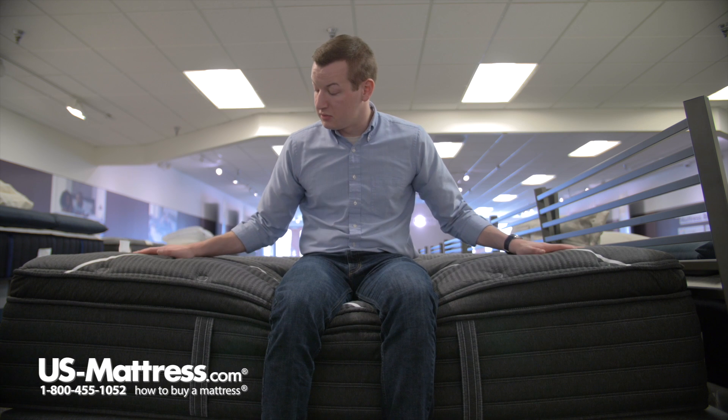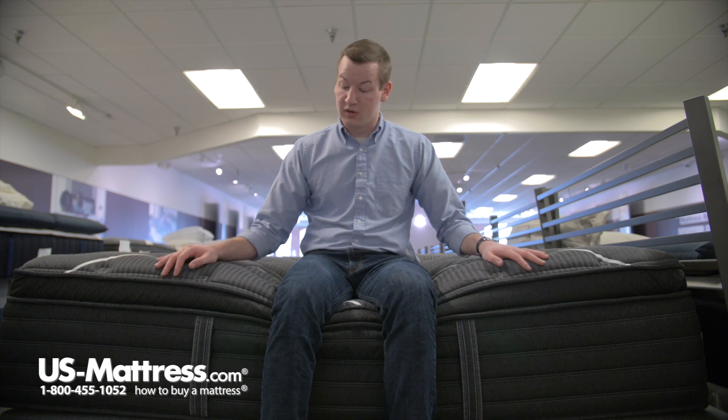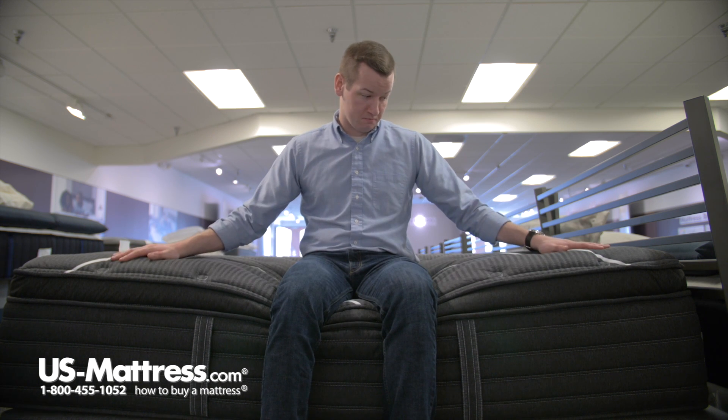So if you like using the side of your mattress to put on your socks and shoes, or if you just like sleeping right up to the edge knowing that you're going to get good support, I think this one will give you that good support. It is supporting me with all my weight concentrated here, so if you are spread out, it's definitely going to give you the support you're looking for.